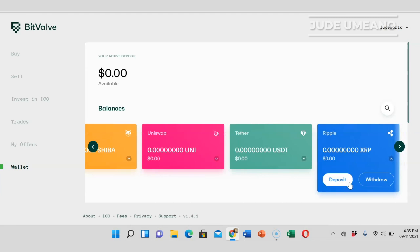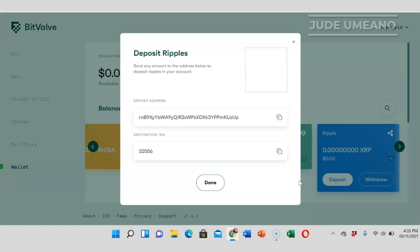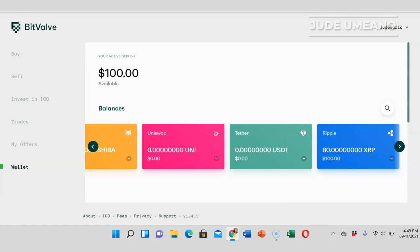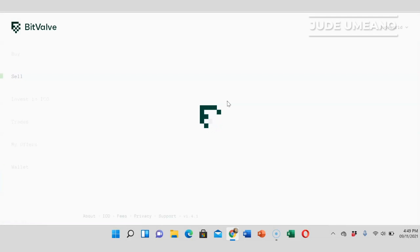The first thing I'll do is go to my wallet, click on REPO, and click on deposit. This shows the deposit address and the destination tag. I'll head over to my Binance account and send REPO from there. I've sent the REPO and I'll just wait for it to arrive. Okay, the REPO has arrived — let's go ahead and sell it for WebMoney.